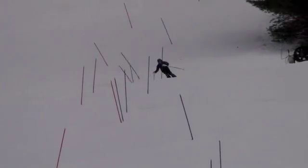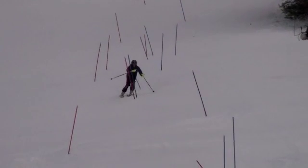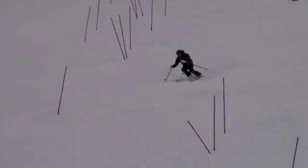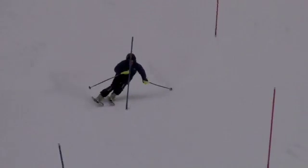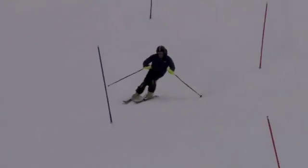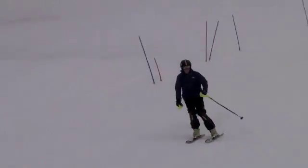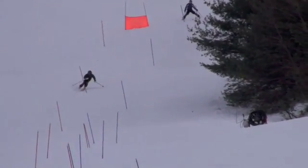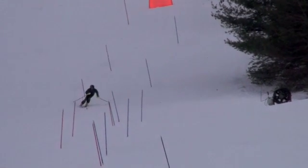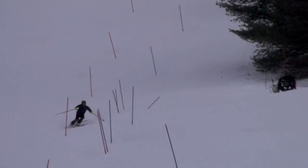There we go. Nice! Nice! It's not too late! There we go! Nice! Nice! There we go! This is a draw — we're getting to come over here, right? There we go!